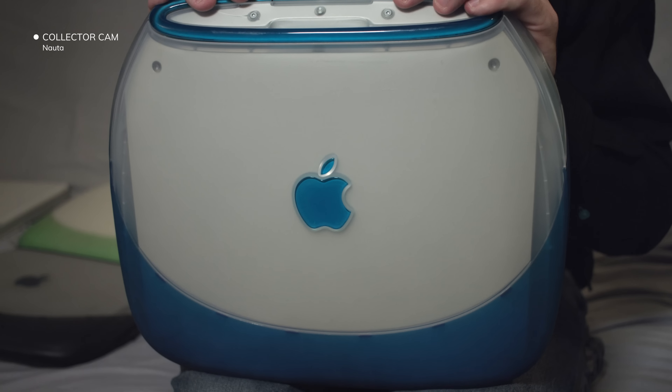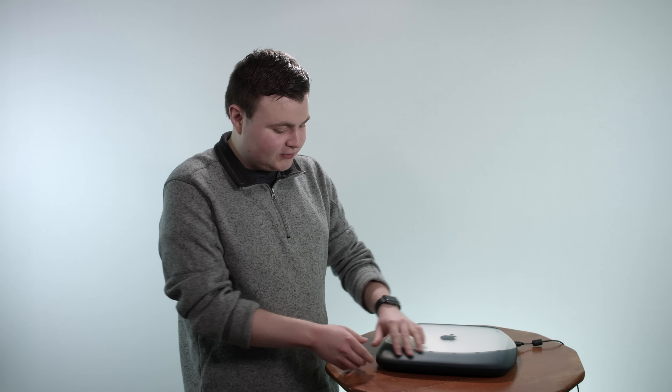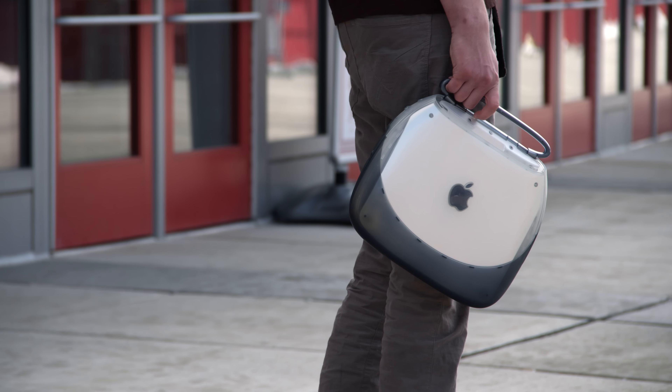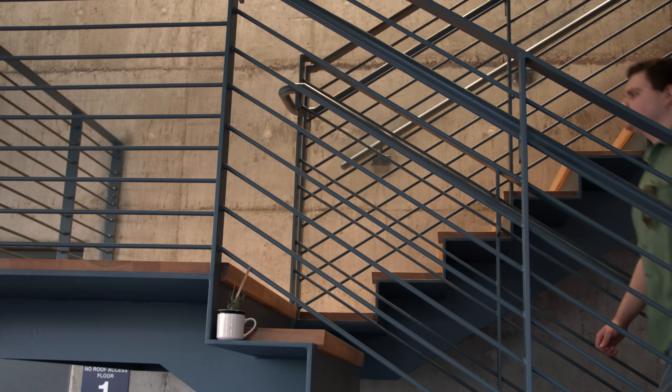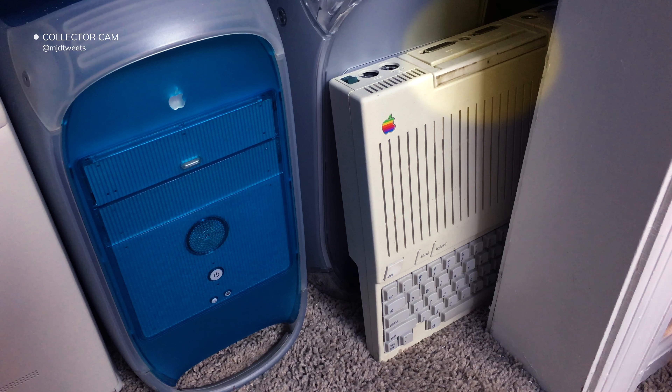The iBook G3 actually came in a bunch of different colors. It initially came in two colors — blueberry and tangerine — but more were introduced later. I have the graphite, and the colors were like this nice rubber, clear see-through plastic with a rubber coating, something you didn't see on any other laptop at the time. Probably the most fun feature is the built-in handle, so you can carry it around the office, to school, across the quad. Apple built handles into a lot of their products, similar to what they did with the Apple IIc.